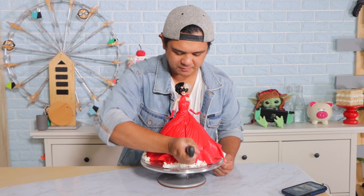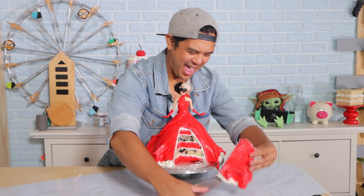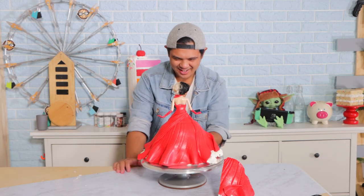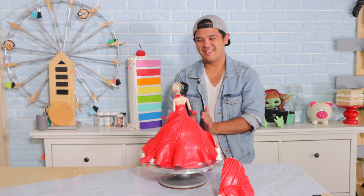My cake looks amazing — look at that! Cut into it and it's going to look pretty. You've got that marbled effect and that red — oh my gosh, good job! I'm so happy with this.